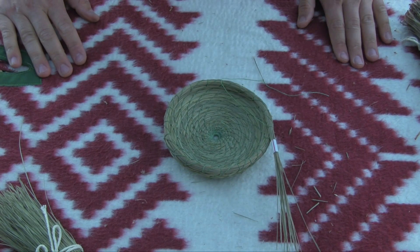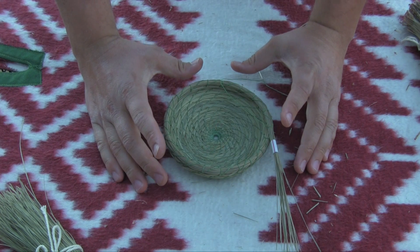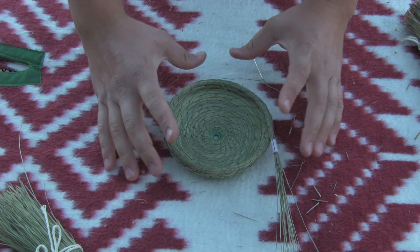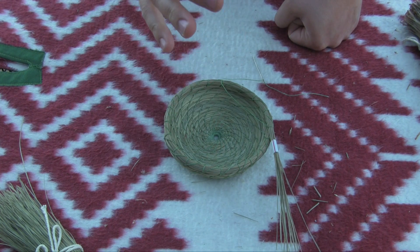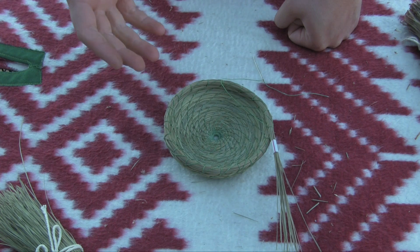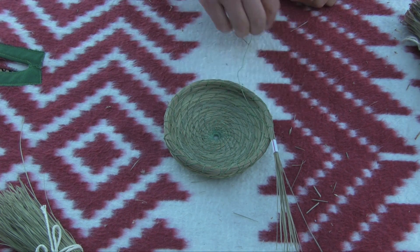One other thing to keep in mind: when you make a large base — if you want a big basket with a very large base — you want to start that double stitch before you start coiling up. That's important, otherwise needles are going to start popping out again.